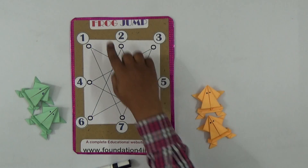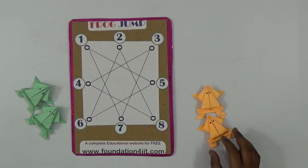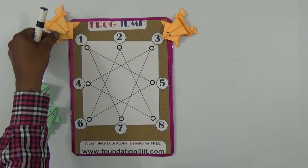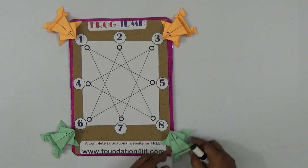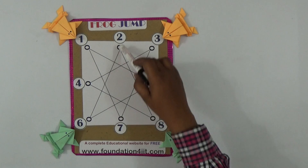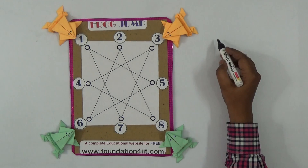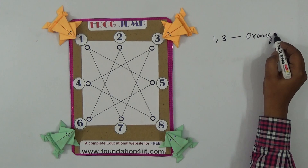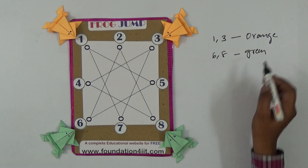You can use paper frogs or any other objects — animals, coins. For example, the orange frogs are at positions one and three, and the green frogs are at positions six and eight. Each frog can only jump along the same line. The orange frogs are at one comma three, and the green frogs are at six comma eight.